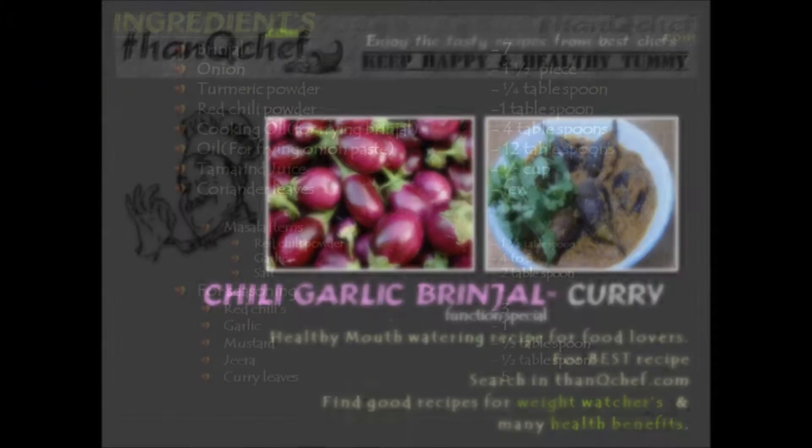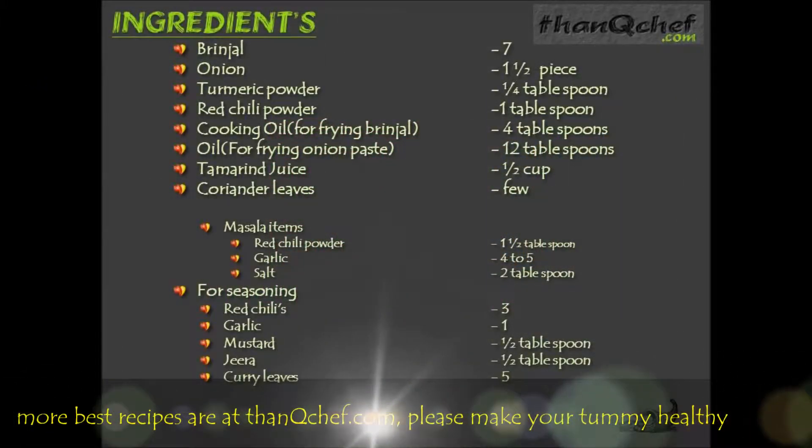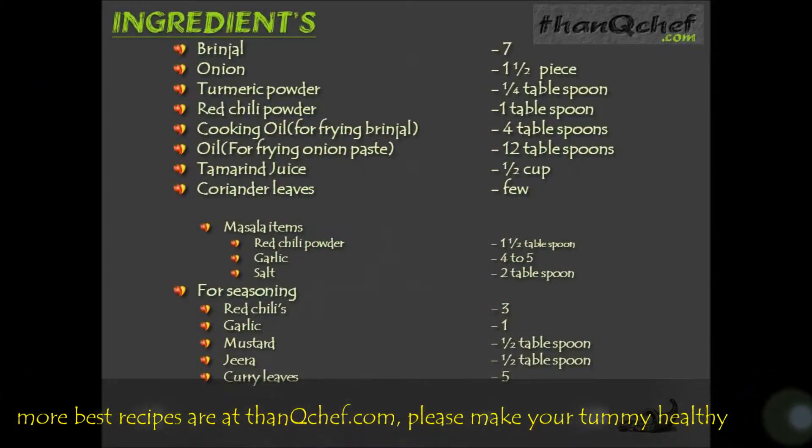Now let's see the ingredients. 7 brinjal, 1 and 1 piece onion, 1 fourth tablespoon turmeric powder, 1 tablespoon red chili powder, 4 tablespoon cooking oil for frying brinjals, 1 tablespoon oil for frying onion paste, 1 half cup tamarind juice. Masala items: 1 and 1 tablespoon red chili powder, 4 to 5 garlic, 2 tablespoon of salt.